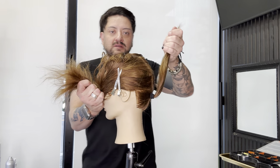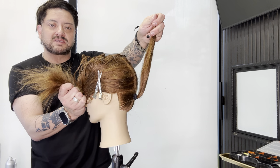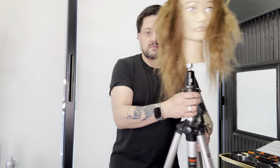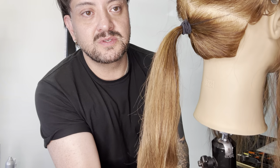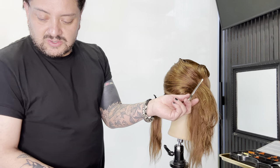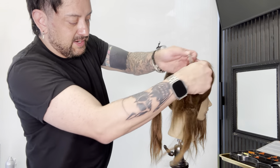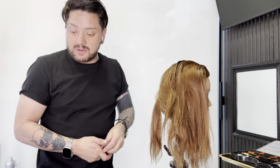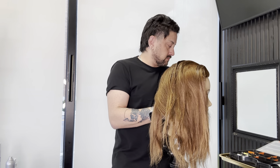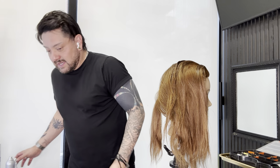Now I have a very tight nape — I'll let you see that up close. So if you remember that diagonal forward parting we put in, here is with the grain of how I'm going to be putting the hair up. Just like we did at the nape, I'm taking my Volume NV Extra and getting that all into the hair.